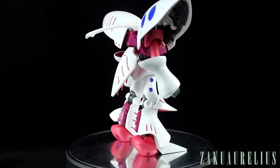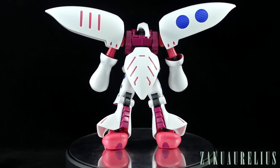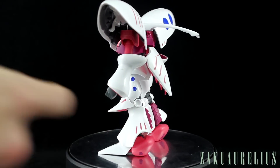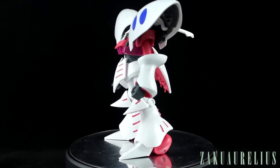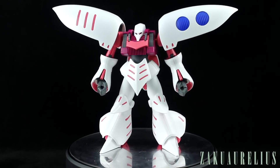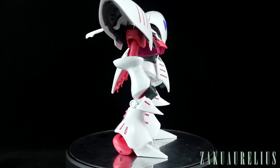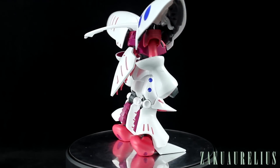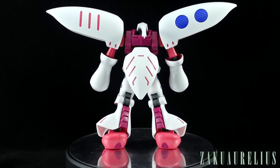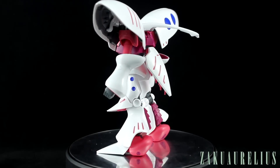In terms of seam lines, this is going to have a couple of nasty seam lines basically on the back of the forearm — that's pretty much it for seam lines. Almost all the other seams have been built in as armor panel lines so they're hidden, like on the thighs and on the legs. On the back of the feet on the back of the pink part there's another seam there, but otherwise it shouldn't be too bad to work with.